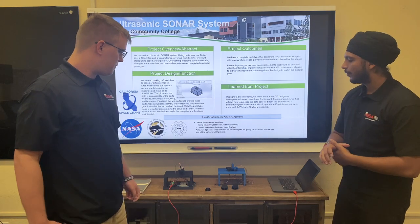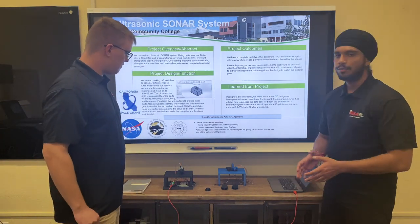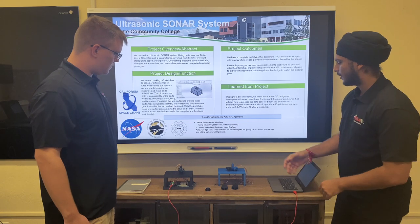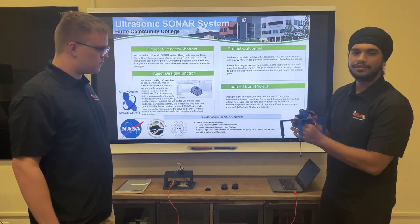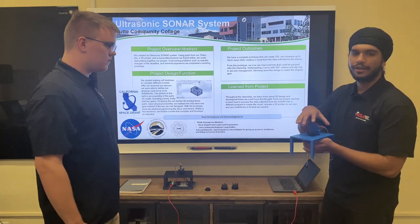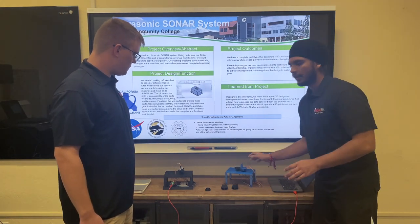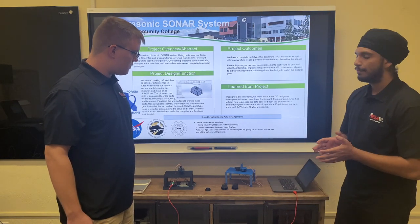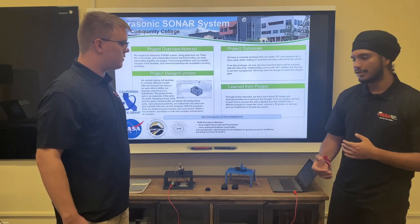As we were designing and putting together this prototype, we discovered some possible improvements that can be made after this internship is over, such as the previously mentioned slip ring, and possibly a servo that spins at a 360 degree angle, which will allow us to get a better view, a better coverage area, and also potentially a stronger sensor, which will allow us to measure out a further distance more reliably.